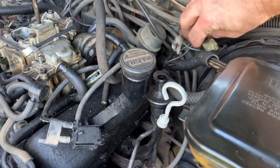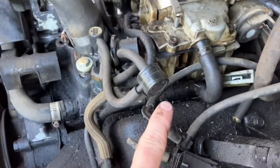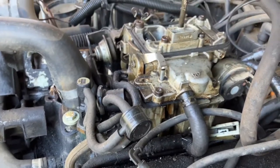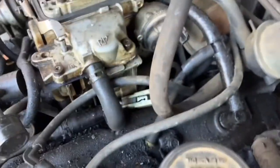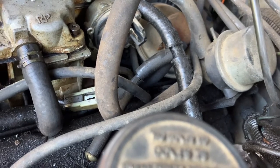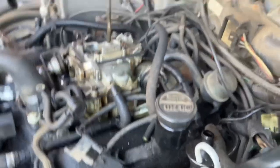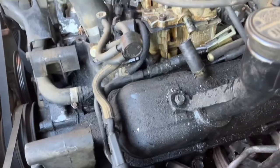Hopefully this is out of the way enough to where we don't have to worry too much about it. Now let's go ahead and start taking off some of these vacuum lines. Some of these I can probably leave, but this one is going to have to come out for sure, and this one as well. Let's take off what we can and see if we're ready to get to these six bolts on the driver's side.